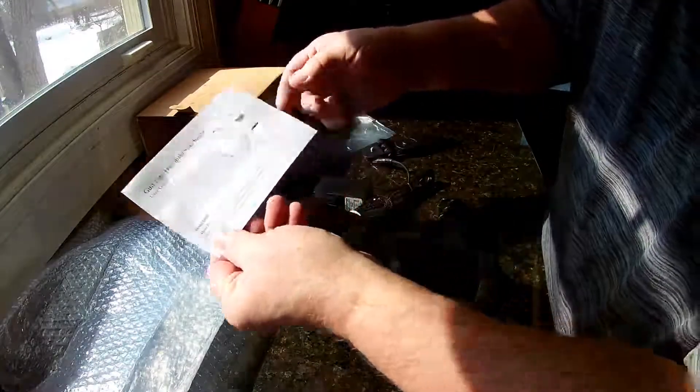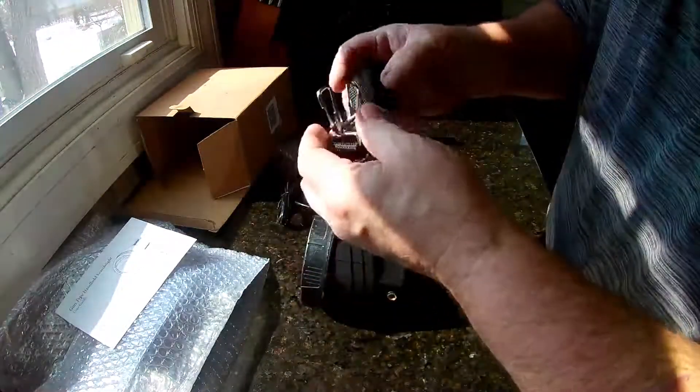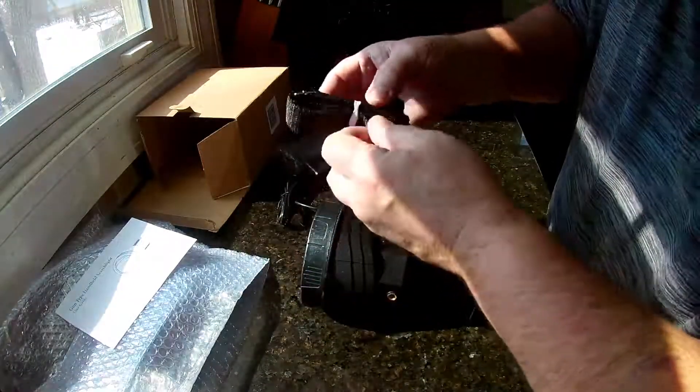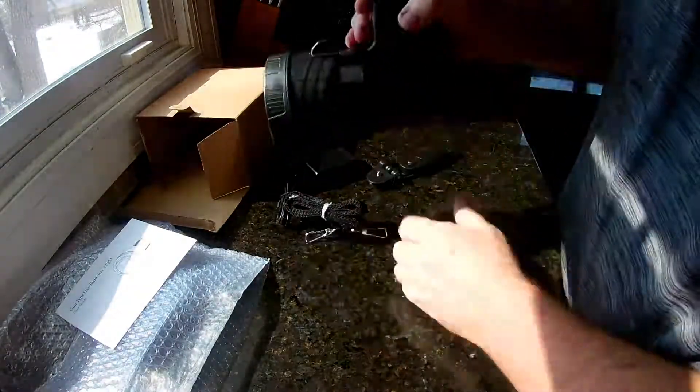It comes with little instructions, charging cable, and a little shoulder belt. The tripod here so you can put it like this.